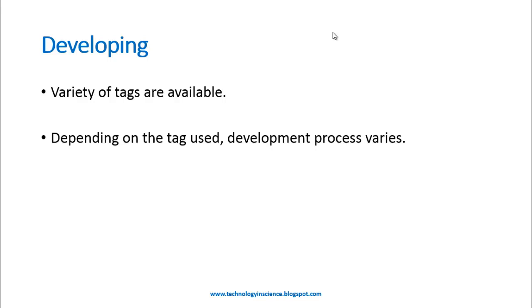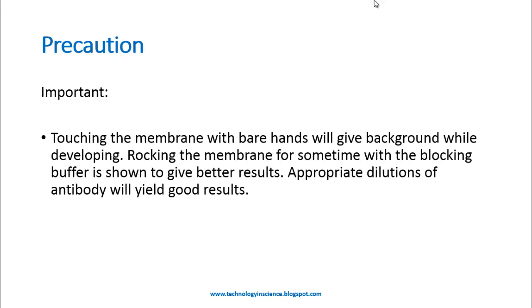The reaction can be stopped by adding water. There are various other methods to develop a blot depending on the nature of the tag or label used in the secondary antibody. One important note: touching the membrane with bare hands will give background during developing. Rocking the membrane with blocking buffer for some time is shown to give better results. Appropriate antibody dilutions and incubation times need to be optimized for good results.